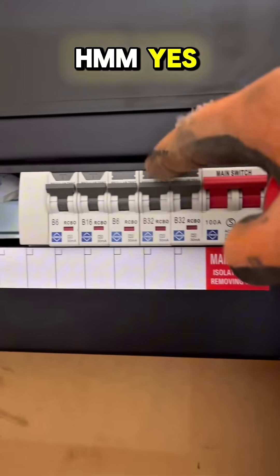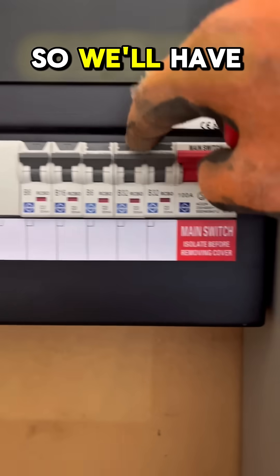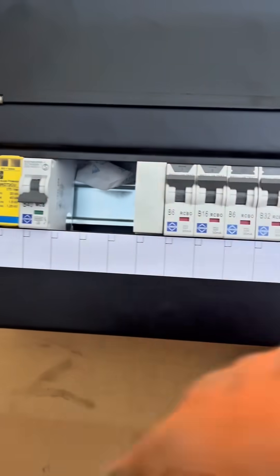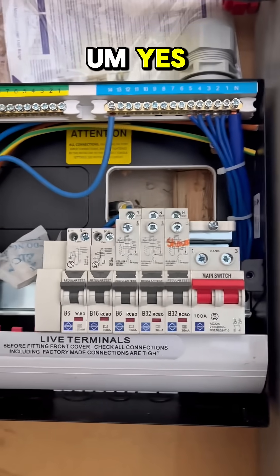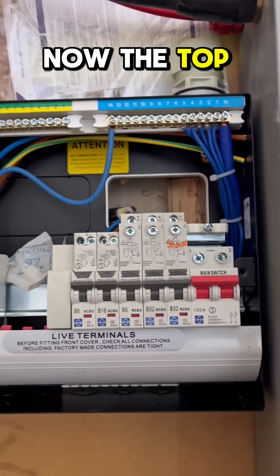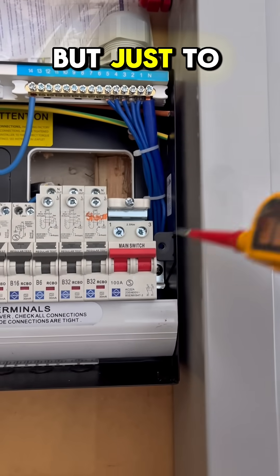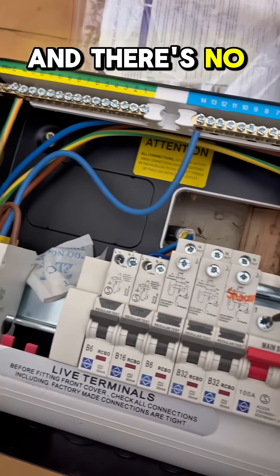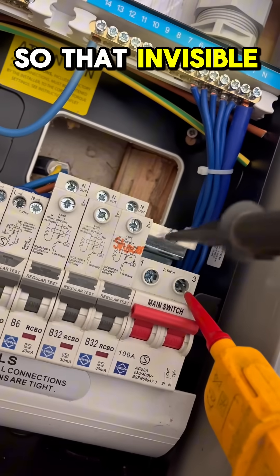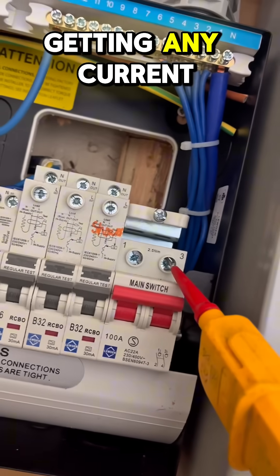I understand there's no power whatsoever, so we'll have to unfortunately get her undressed. Now the top is off, I can actually tell straight away what is wrong. Just to confirm, there's no live and there's no neutral, so that cable isn't getting any current.